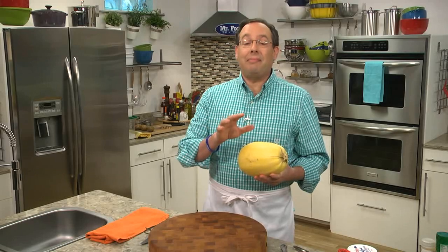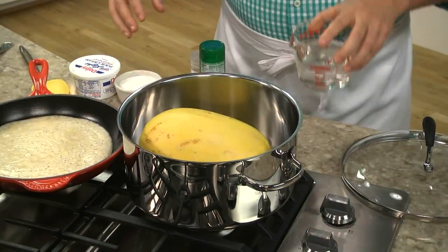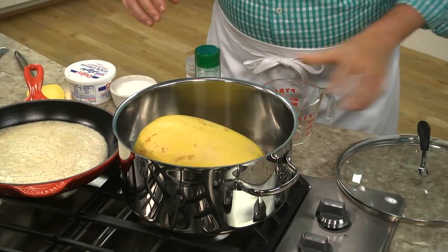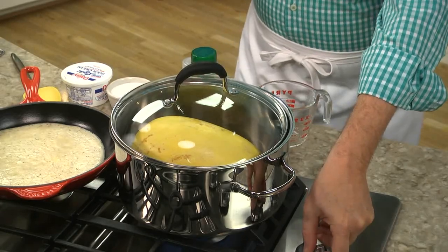Let me show you what I mean, and it couldn't be easier. We place a whole spaghetti squash in a soup pot with an inch or so of water, cover it, and let it steam for 25 minutes or so until it's tender.